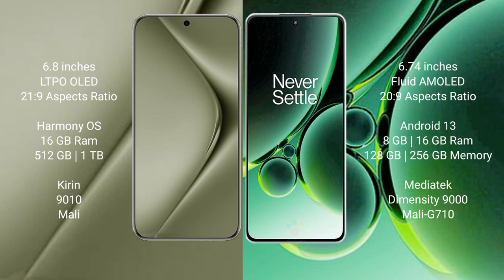Huawei Pura 70 Ultra comes with 16GB RAM and 512GB or 1TB internal storage, Kirin 9010 processor and Mali GPU. OnePlus Nord 3 comes with 8GB or 16GB RAM and 128GB or 256GB internal storage, MediaTek Dimensity 9000 processor and Mali G710 GPU.